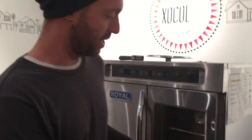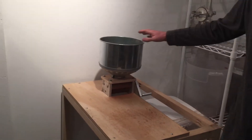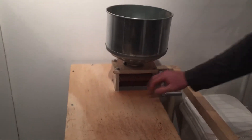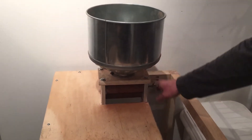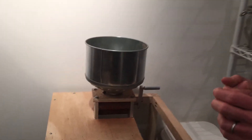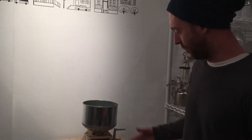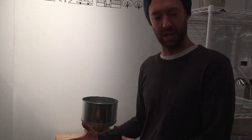After we roast, the beans come over here to our very homemade cracker. We use just a hopper and we've got some gears — a mill basically that crushes the beans and rips the shells off of the beans. We capture both the beans and the shells.